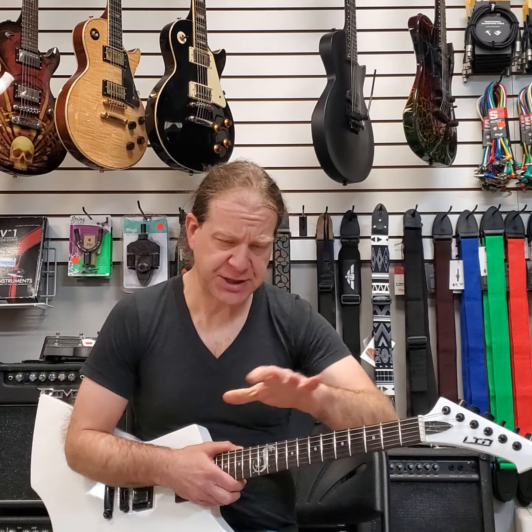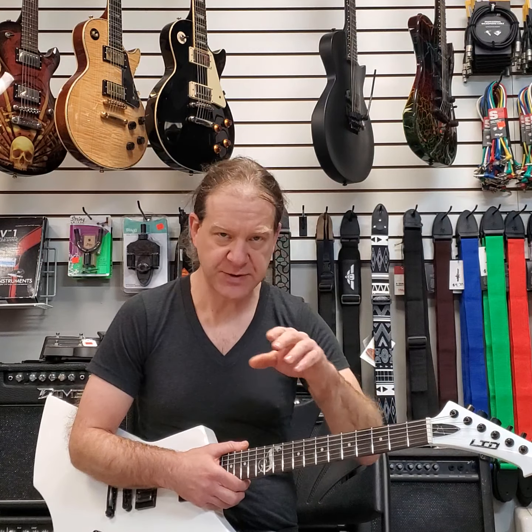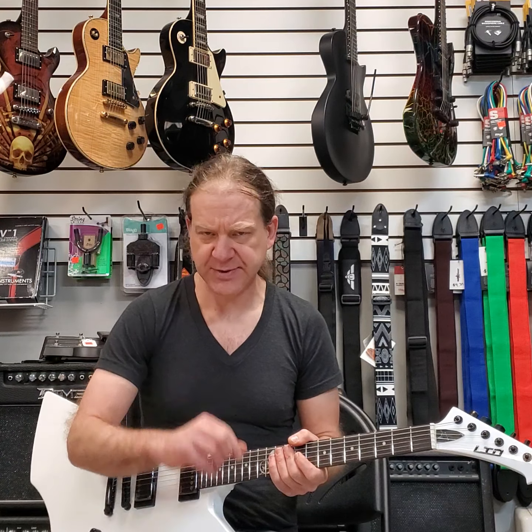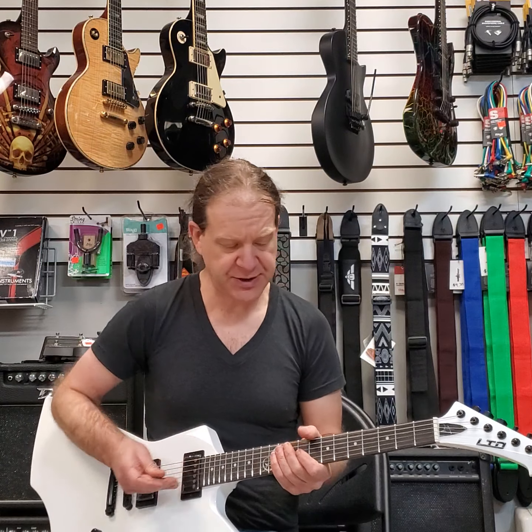If you're not familiar with EMG pickups in general, this is based on an 81 and a 60 — the ones Hetfield used for a long time, and other players have used that same set too. The 60 cleans up real nice, and this pickup does too. Very warm.